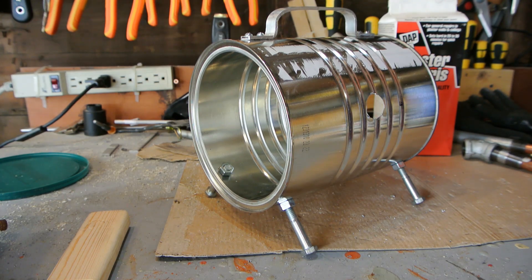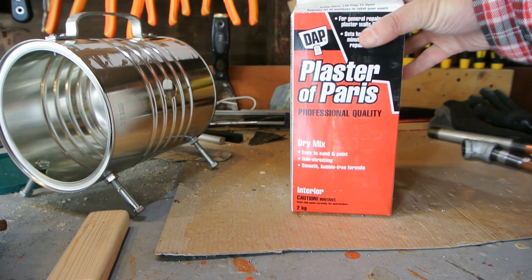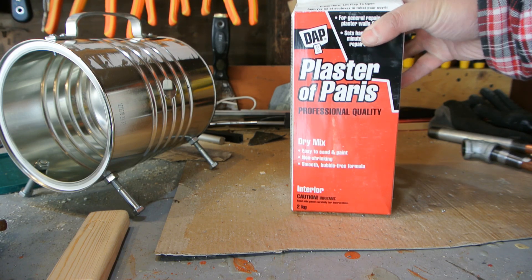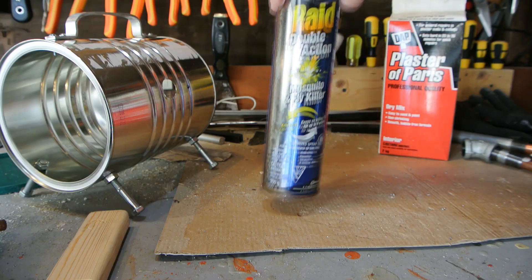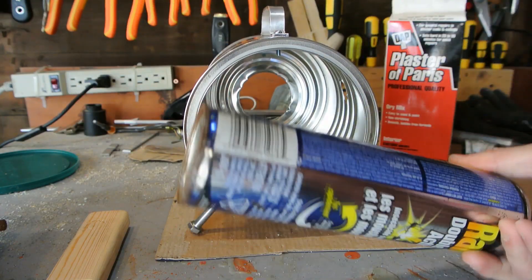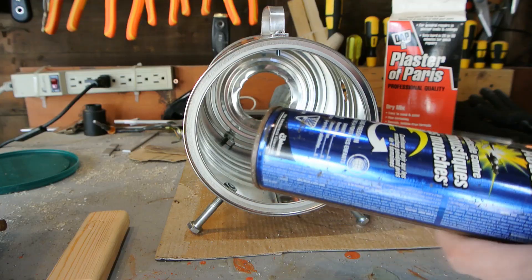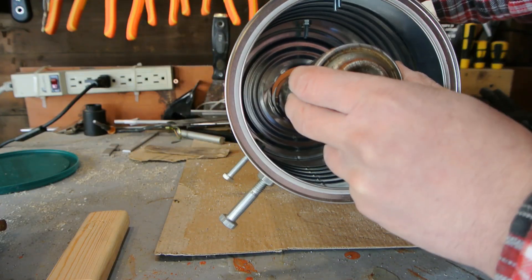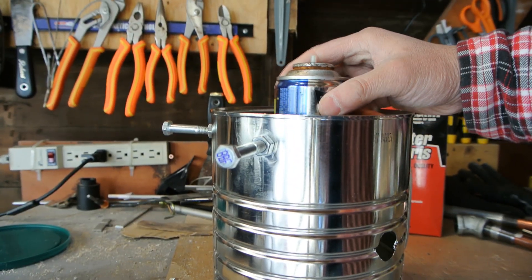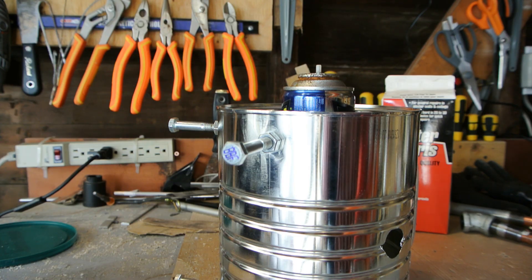Next we're going to mix up some refractory. It will be one part plaster of Paris and one part sand. Mix it together and then pour it in. Before we get to that, I should mention that I need something to be the forge chamber — I'm going to use this empty can of Raid. It's about the right size. You could use whatever piece of plastic tubing or pipe. It's going to sit upright in the center and then I'll pour the material in around it.